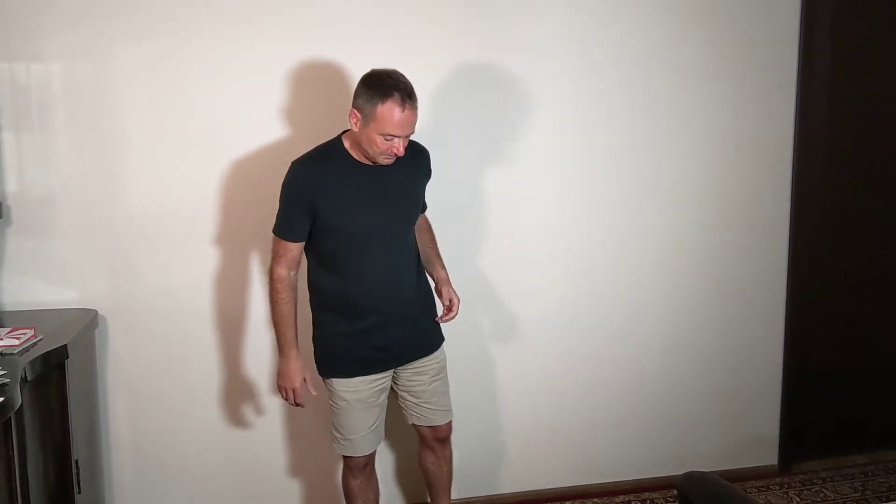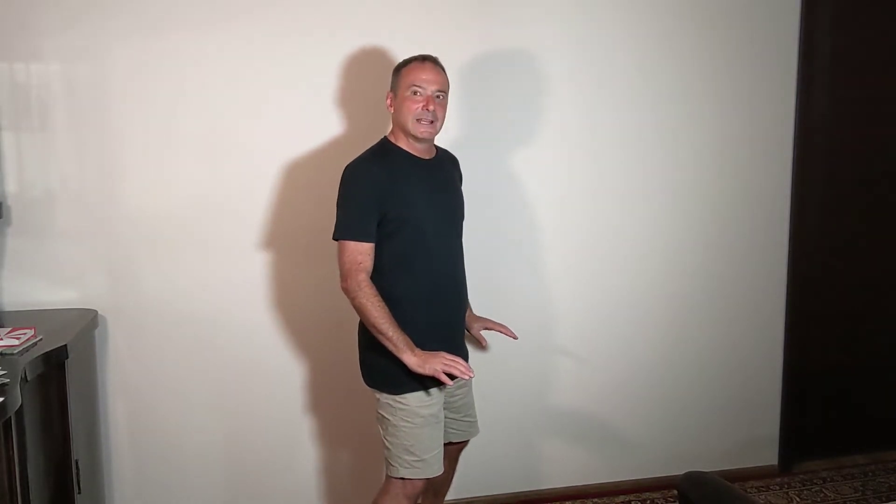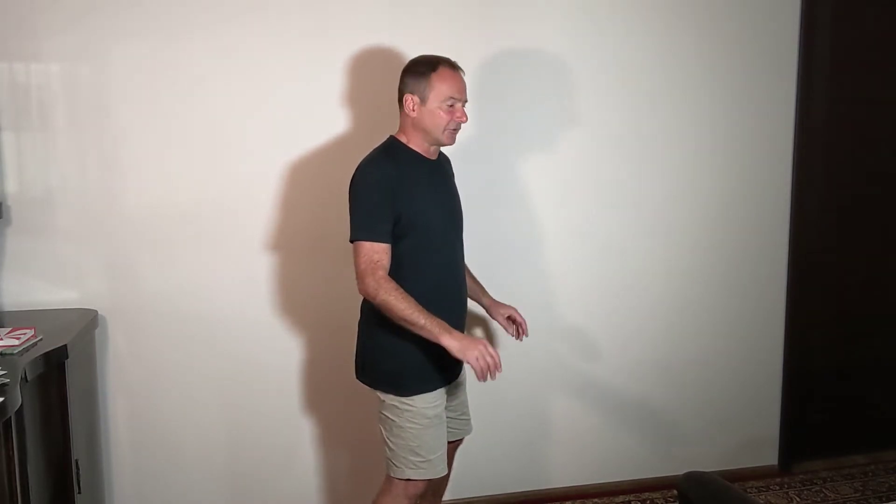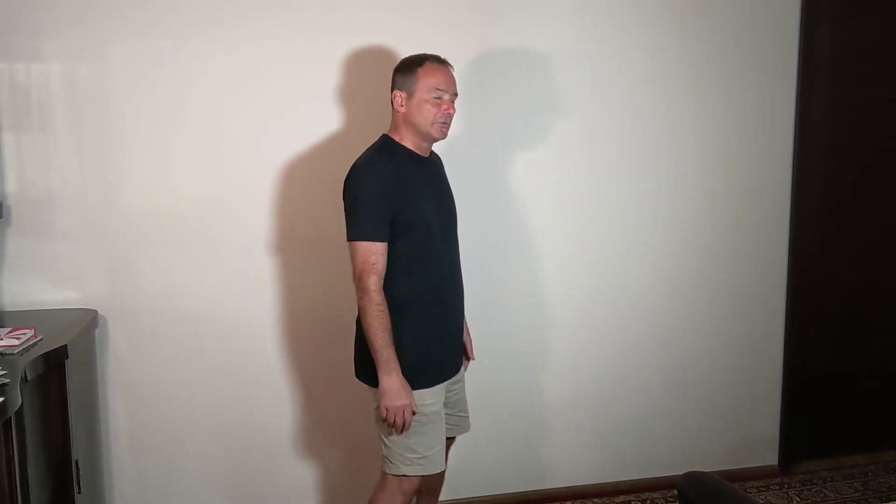Let's take a look at the bow posture. Stand with your feet about shoulder-width apart or a little wider. The outsides of your feet are roughly parallel — they don't need to be totally parallel, but you're not pointing outwards too much. It's very important to keep your knees bent.